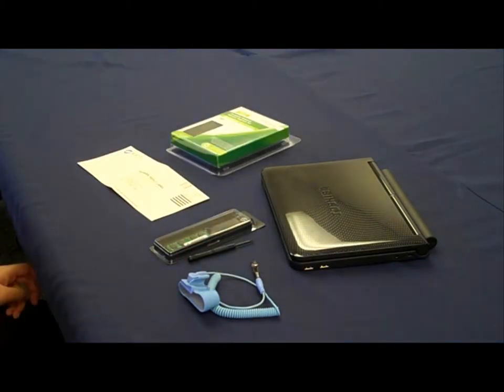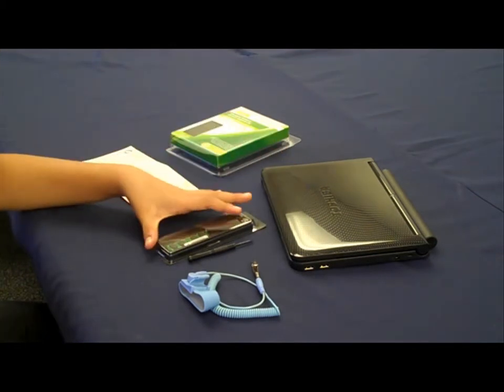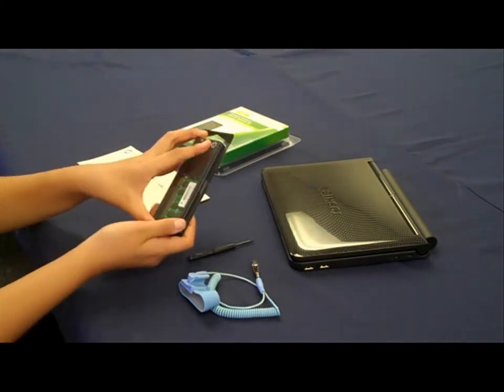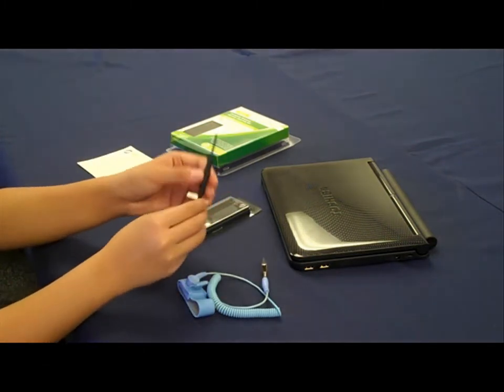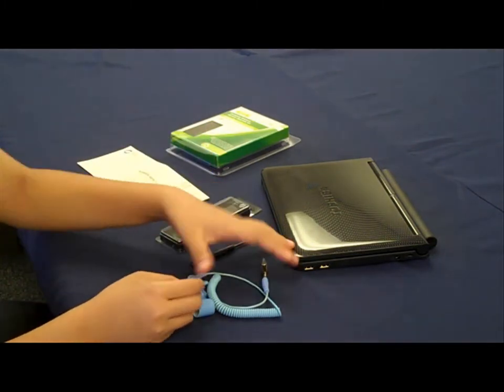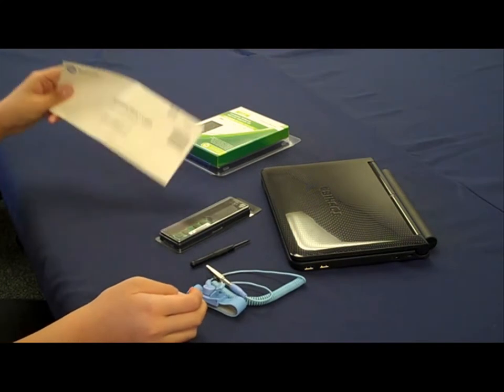To do this, we'll need the following: your netbook, and one WinTech Value Memory Upgrade Kit which already includes a DDR2 2GB SODIMM module, a screwdriver, an ESD wrist strap, and a pre-addressed envelope to recycle your old module.